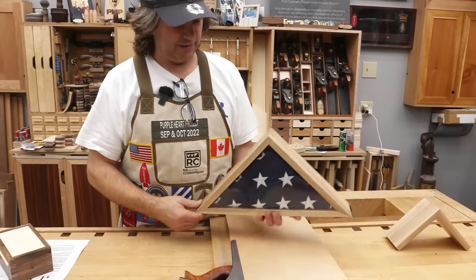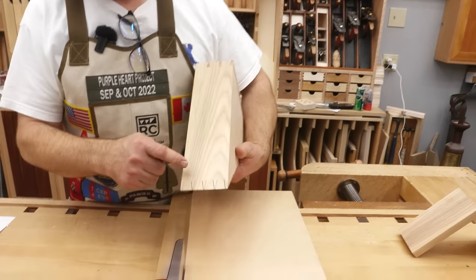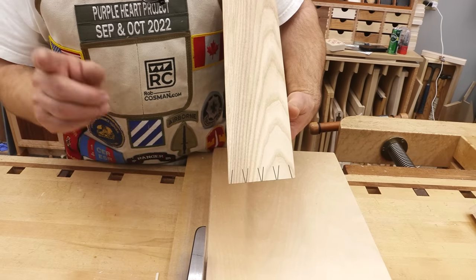This is a flag case that I just recently did. Traditional dovetail on the top, but because of the angle, I had to do something a little bit different down there. I'm going to walk you through this.